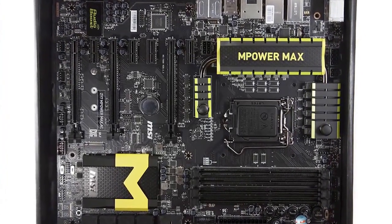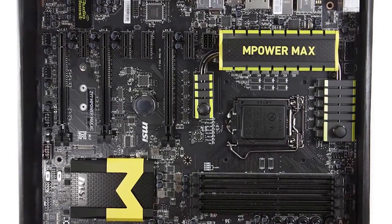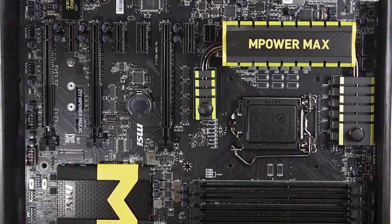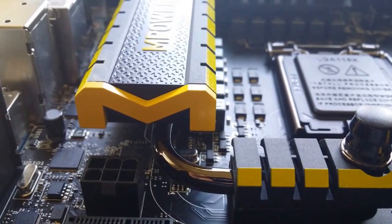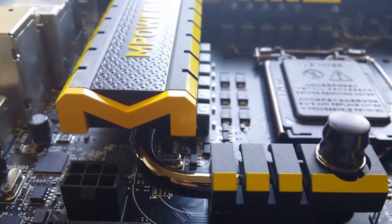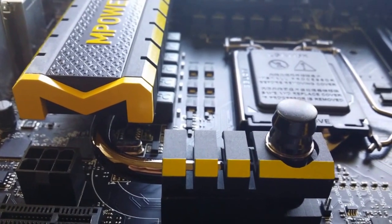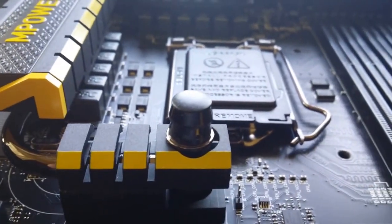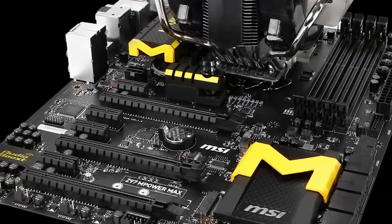Guard Pro is MSI's take on next-gen motherboard design standard, at least until Haswell E. This motherboard standard provides circuit protection, ESD protection, humidity protection, and a lot more. Enhanced thermal provides the MPower heatsink design with two M's on both sides next to the CPU socket on top of one big super pipe screwed in, which leaves a lot of headroom for large coolers like the Cooler Master V8 GTS.